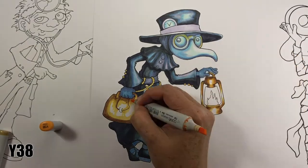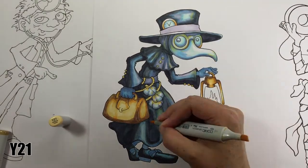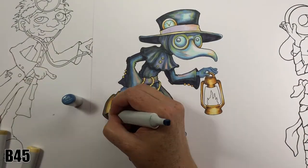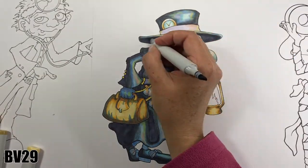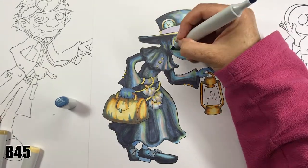E27, Y26 and Y38 make a nice golden colour. I've used this in the lamp and on the leather bag. When you shade with these colours, it's as if the gold happens by itself. You don't really have to do a lot of work for it to look like metal, which is quite handy.